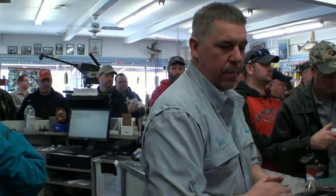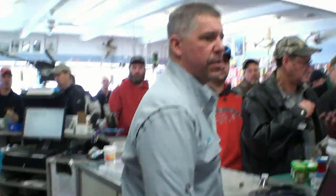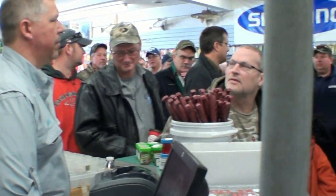Dan will stick around for a while - let's give Dan a hand. We'll do 10% off any body baits, any hard baits. Don't forget next week we'll be sturgeon fishing. Thanks for the turnout guys - I counted, I think there were 71 people. We took up the whole block.